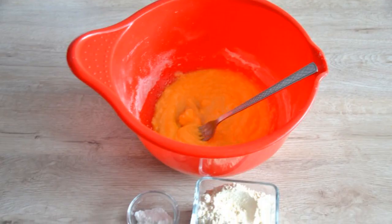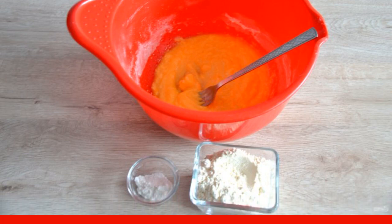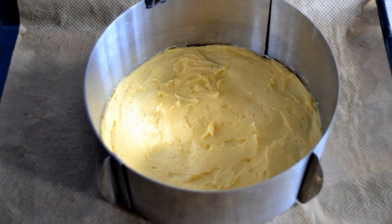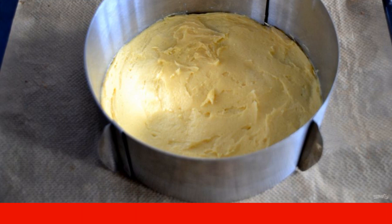Mix flour, salt, and baking powder. Add to the buttered yolk mixture and mix until smooth. Put the finished dough on parchment or in a mold with a diameter of 21-22 centimeters. Bake at 200 degrees for 10 minutes.